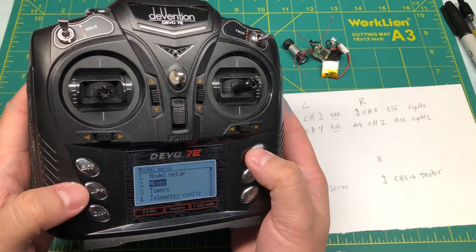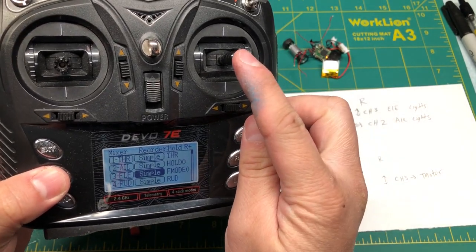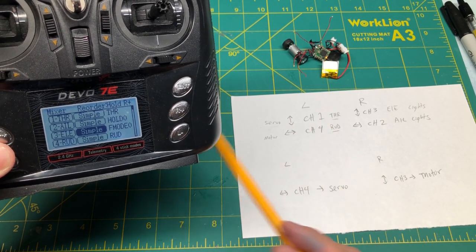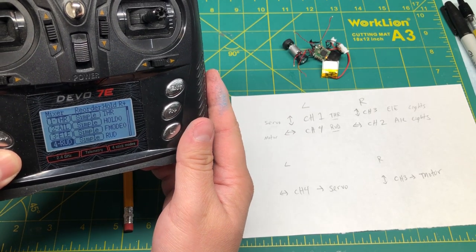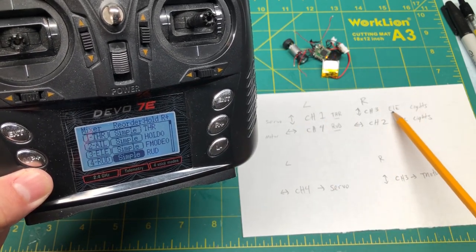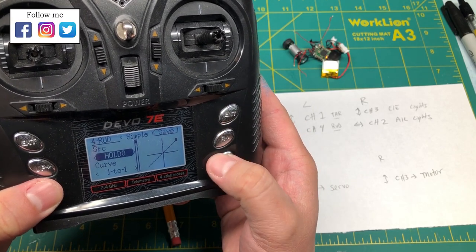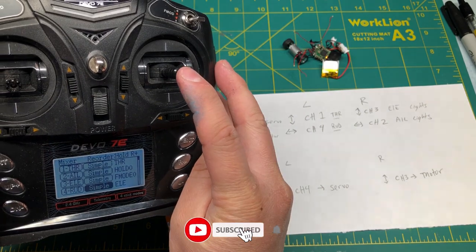Now what I want to do is change the motor over to the right stick up and down. The motor is on the rudder channel, which is channel four. What we can do is go down here and say I want this channel to be the elevator, because the elevator is on channel three. So we change the output source to the elevator and save. Now the motor has jumped over to this channel.